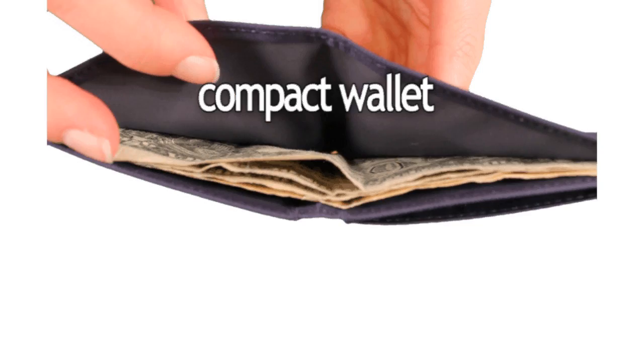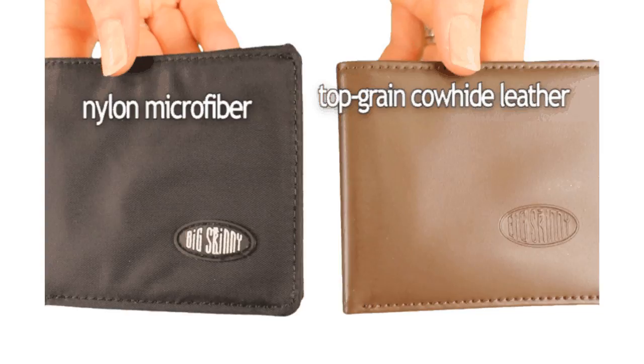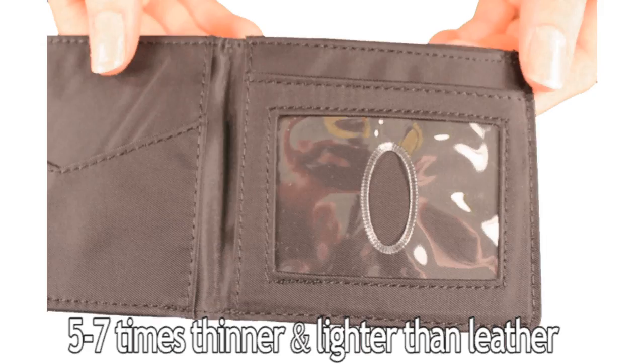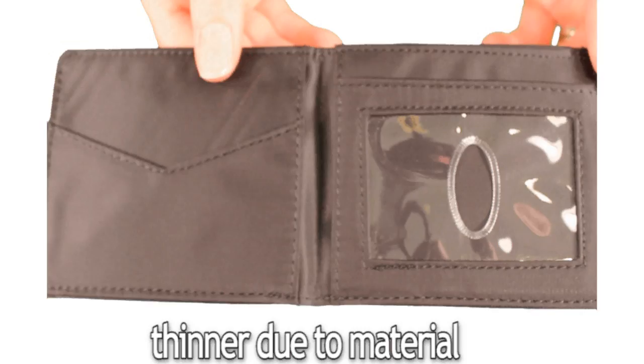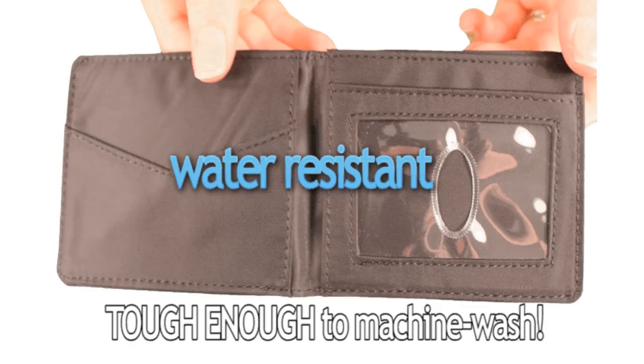The compact sport wallet is available in both nylon microfiber and top grain cowhide leather. The nylon microfiber wallet is 5 to 7 times thinner and lighter than leather — the thinness of our wallets is due to its material. Nylon microfiber is also water resistant, tough enough to machine wash, and it dries out in just about 20 minutes.